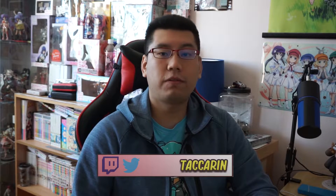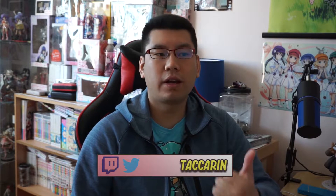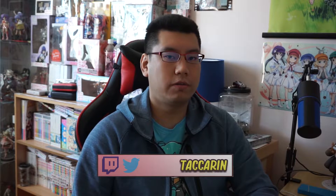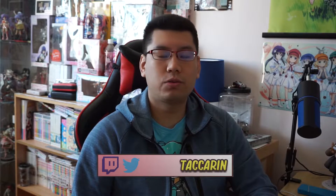Before I continue, I just want to say thank you for watching. My name is Tak and I make videos from time to time about things I find interesting in the world of anime or technology. Please remember to leave a like if you enjoyed this video, subscribe, and hit the notification bell. I can be found on Twitter and on Twitch, where I stream frequently on most days of the week.